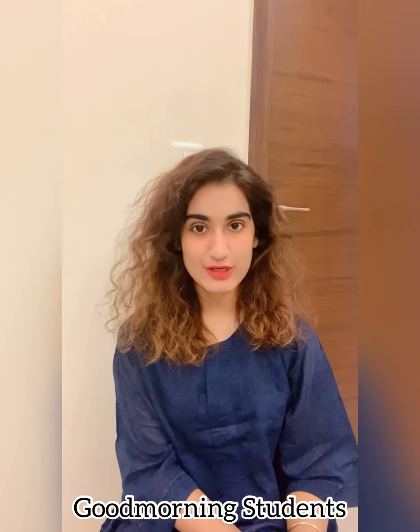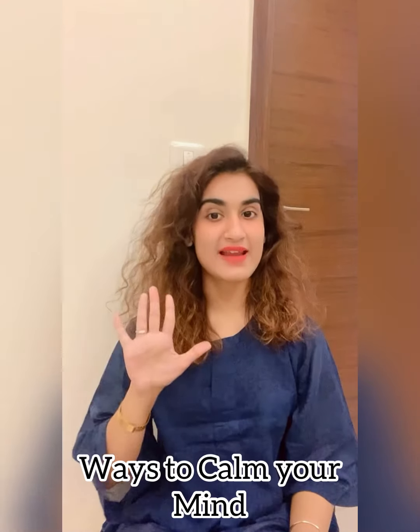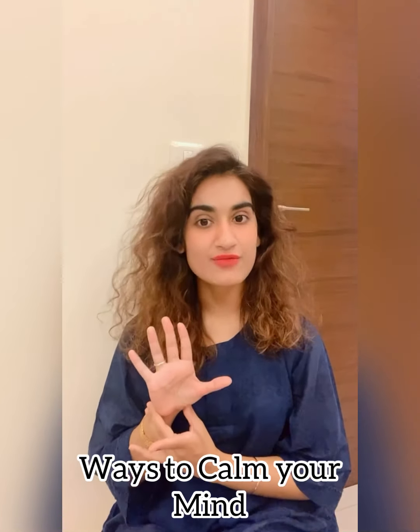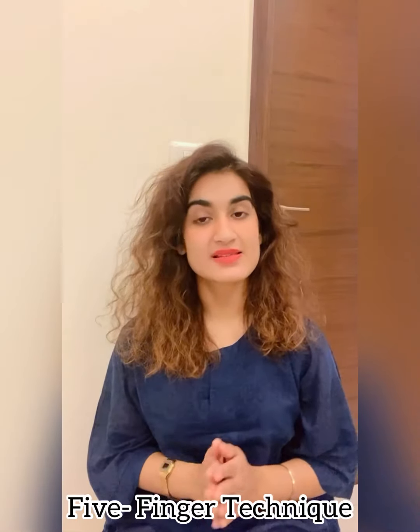Good morning, my students. I am your psychologist, Anushka, and today the video is all about relaxing and calming your mind. We will practice the five finger relaxation technique using five fingers. This technique can be practiced anywhere and everywhere.